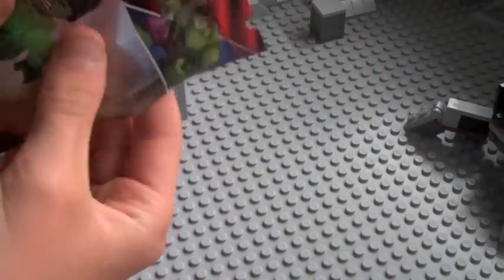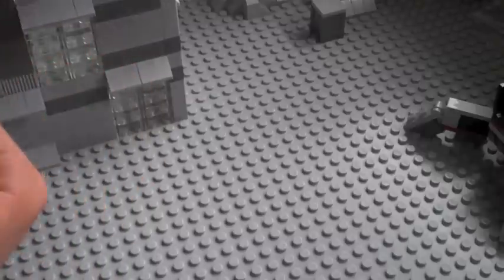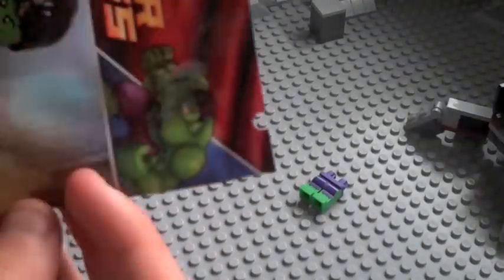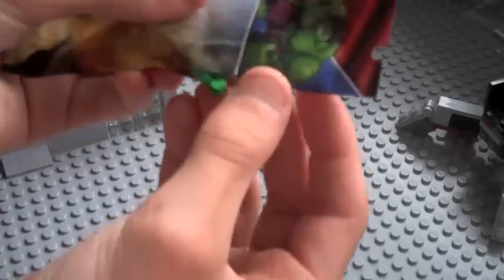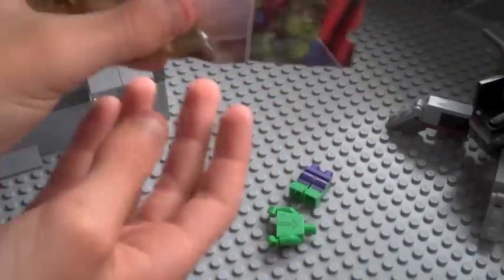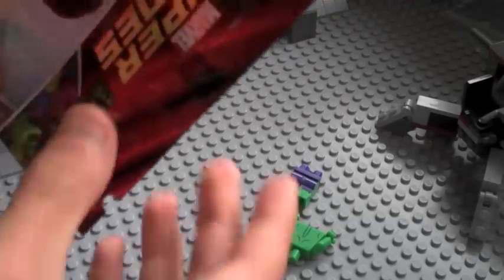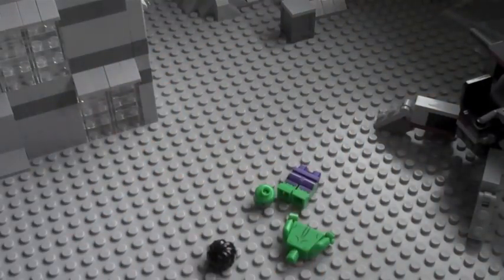Let's empty it out and see what comes out first. There's a leg, and I think this is a hair piece coming out now. There's the torso, there's the hair, and there's the head — the double-sided head.